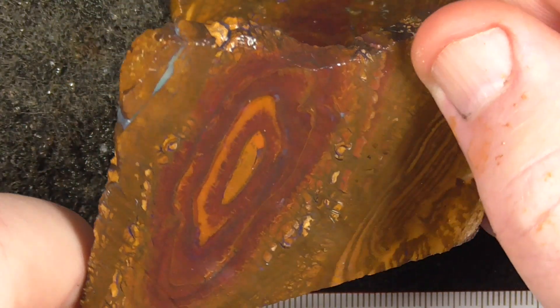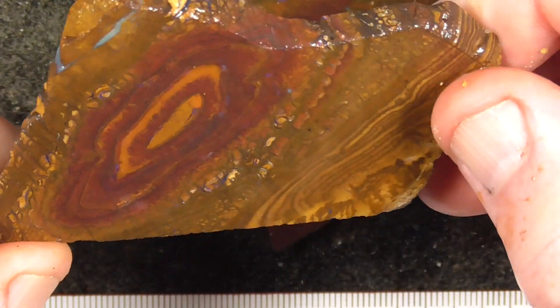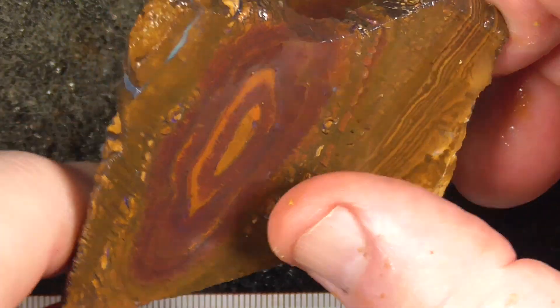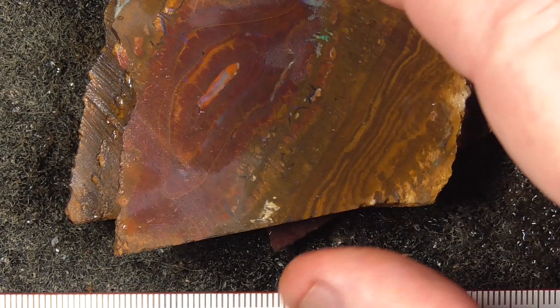I've got a nice large pendant. It doesn't have a lot of colour but it's got a koroite yower characteristic of the nut. I've got a caramel in the middle.